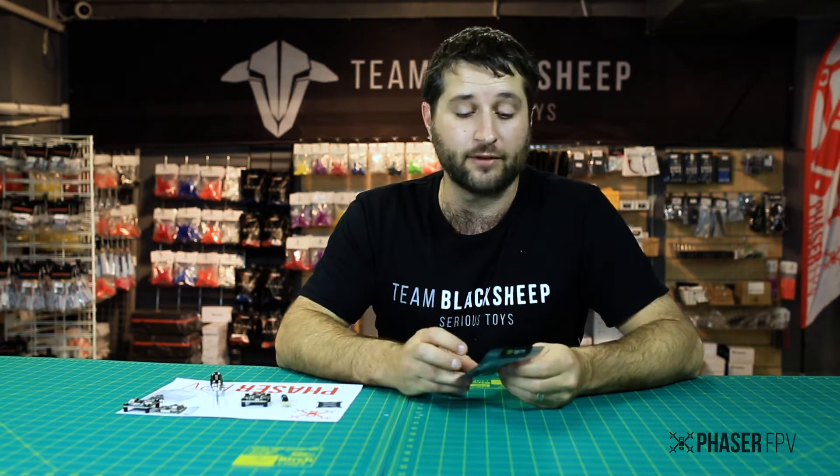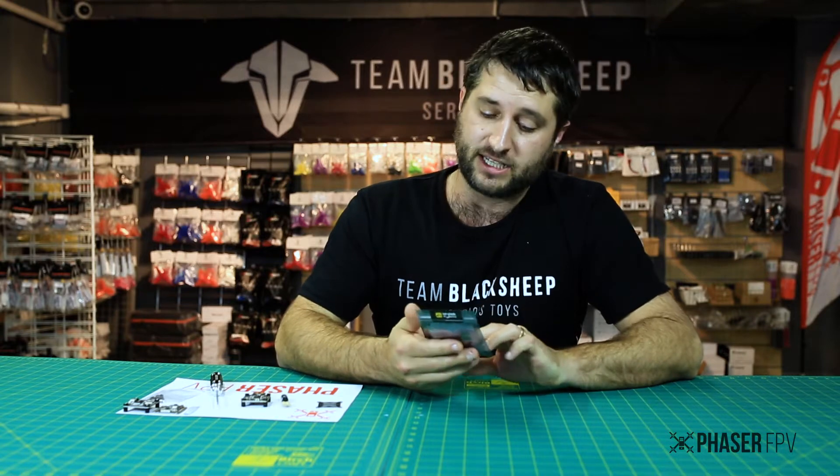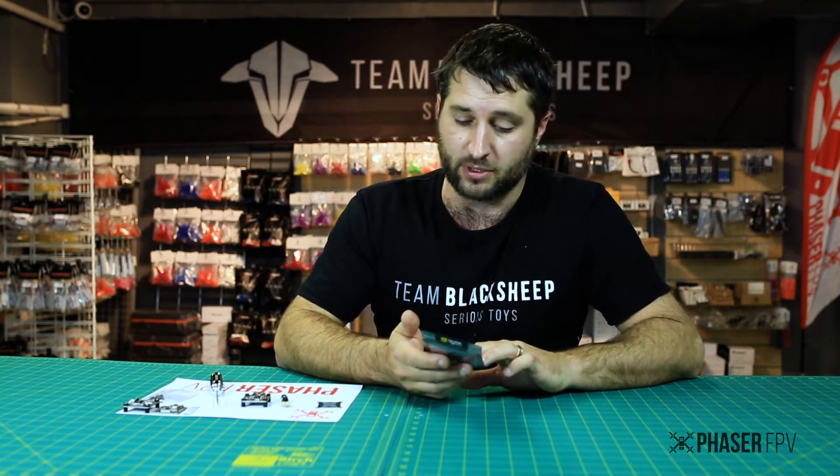Hi guys, welcome back. Today we're going to have a look at our Matec F4 All-in-One FC. Matec makes some great quality products that we've been using for a long time now, and they've just entered the FC market. Let's pop it on the bench and have a look.